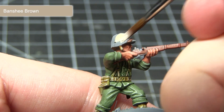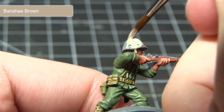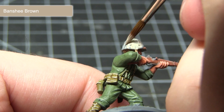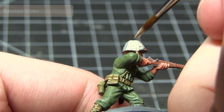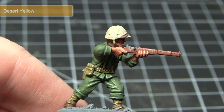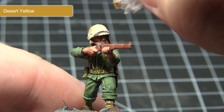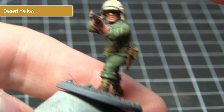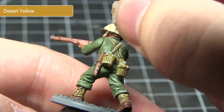The next area to paint is the camouflage covering on the helmet, starting with a base coat of Banshee Brown. This camouflage pattern wasn't exclusive to the helmet, so you could apply it to the jacket and trousers if you wished. To achieve the camouflage pattern, I'm using a small piece of foam dipped into paint instead of a regular brush. I'm using Desert Yellow first to apply the first few patches, sparingly across the entirety of the covering.